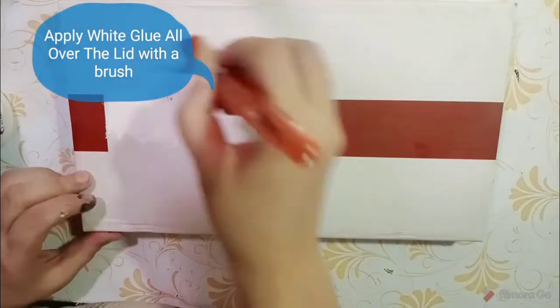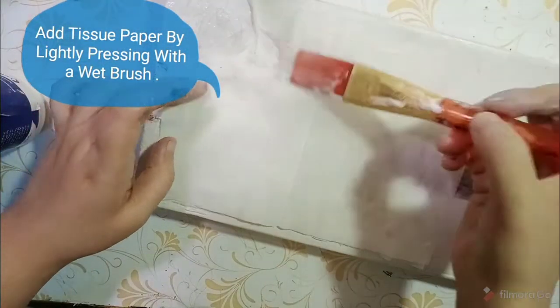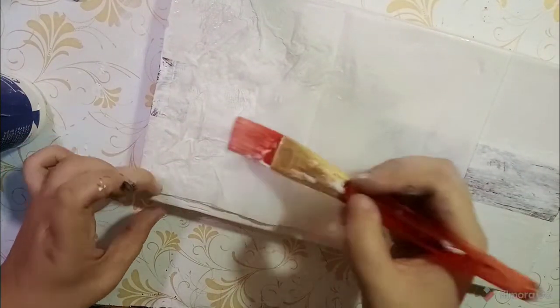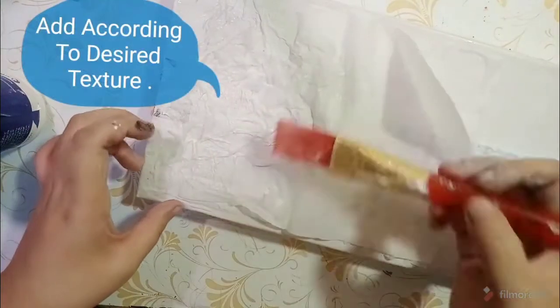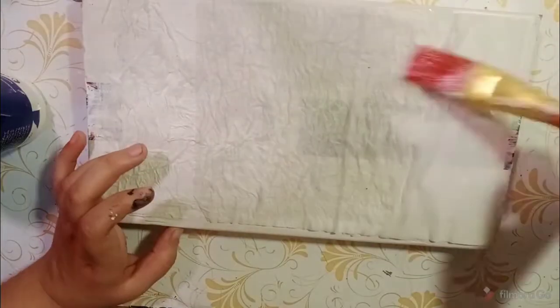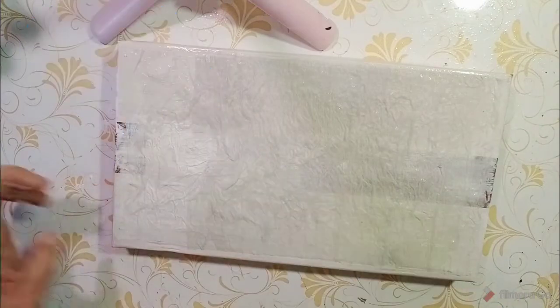Take white glue and apply it with a brush. Press the lid onto the layer, then use tissue to coat the surface. You can add a little softness with the tissue, and it will become stiff like this.